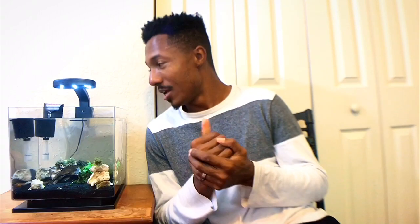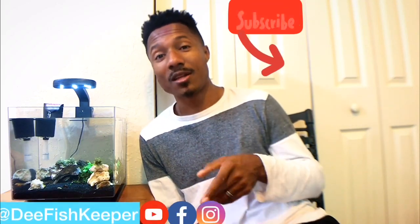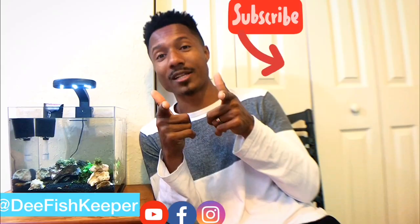I haven't put any shrimp in there yet — I haven't gone to the store to get any. If you guys have suggestions for what shrimp I should get, let me know in the comments. If you're interested in getting this tank, it's awesome — you can find it on Amazon, I'll leave the link in the description below. Anyway guys, that's it for today's video. If you like my content please leave a like, comment, and subscribe. This is Deep Fish Keeper, and as always, thanks for watching.